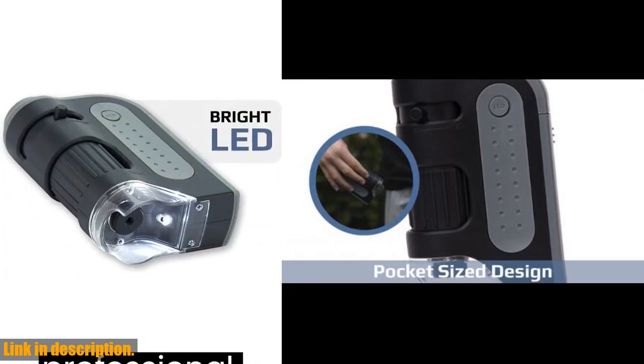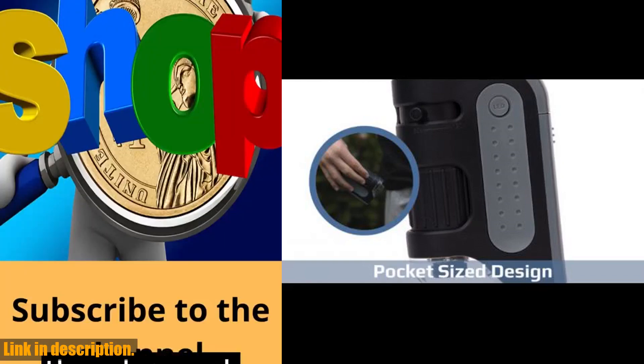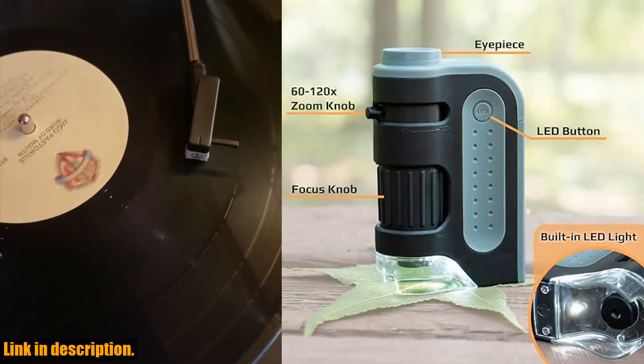So, if you're ready to take your scientific explorations to the next level, be sure to check out the Carson MicroBright Plus 60X 120X LED Lighted Pocket Microscope. You can find the link to purchase in the description below. Don't forget to subscribe to our channel for more awesome reviews and science content. Thanks for watching and happy exploring.